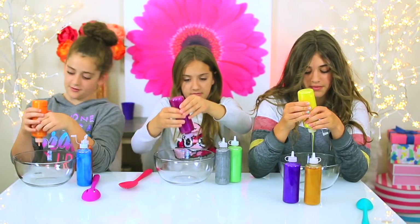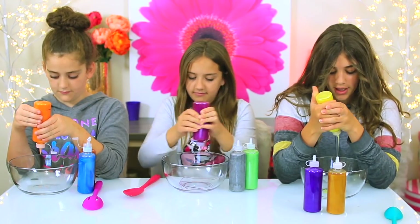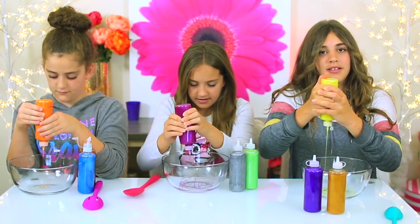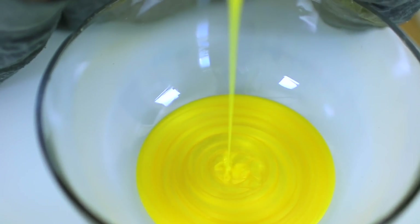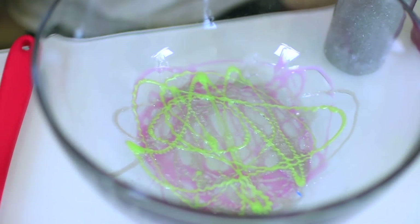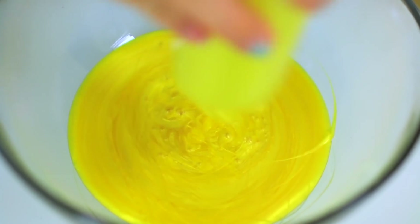We're going to start adding our glue. It's like a little snot. These bottles would be so nice for cake decorating. I have an idea — instead of using a piping bag, I'm going to make some. Look at how detailed — I'm making a pattern at the bottom. Look at how pretty that is. These are very heavily pigmented.